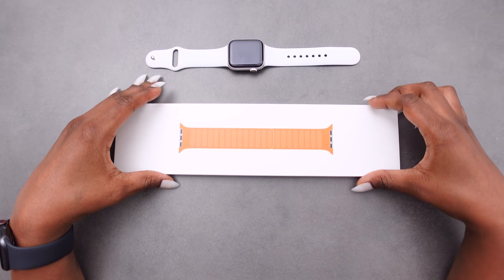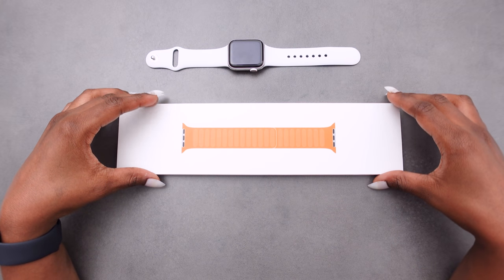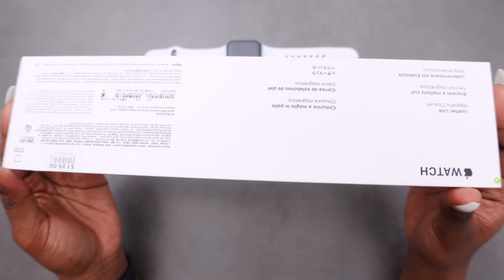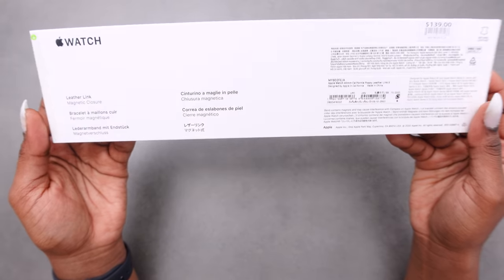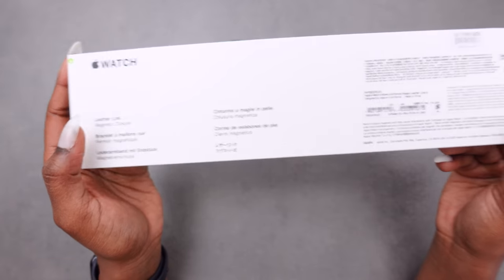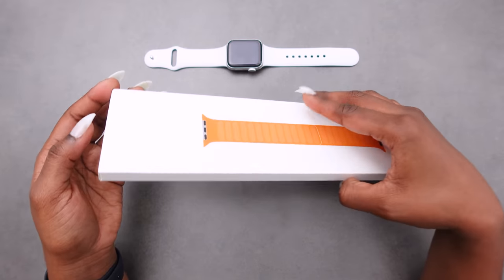Welcome to my channel. Today I'll be unboxing my Apple Leather Link with the magnetic closure. It comes in this box and has a bit of information at the back — leather link with the magnetic closure, it says right there. I am excited, let's open it.